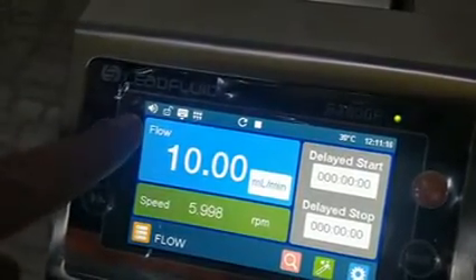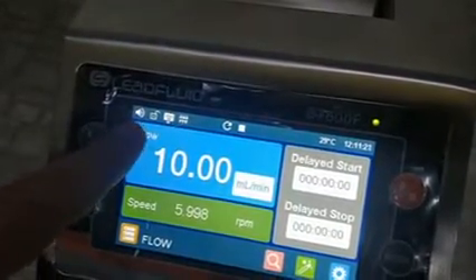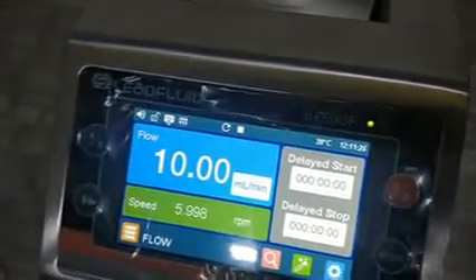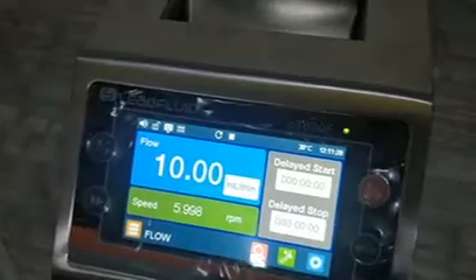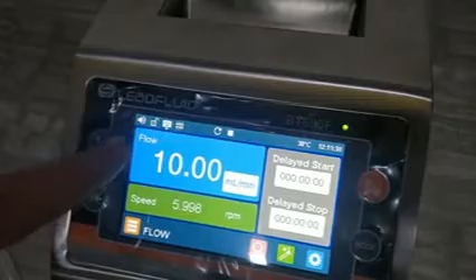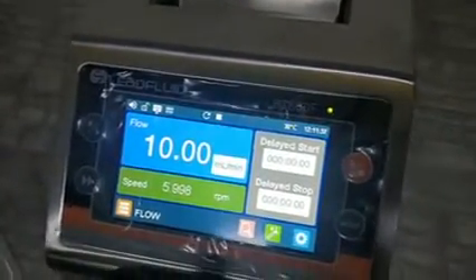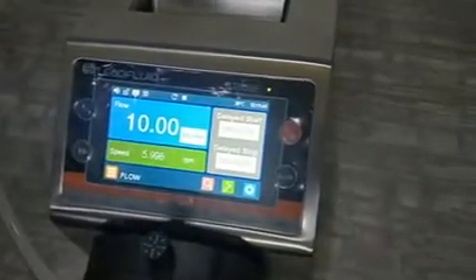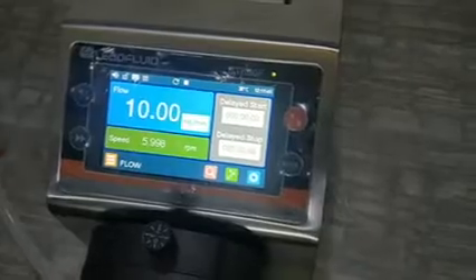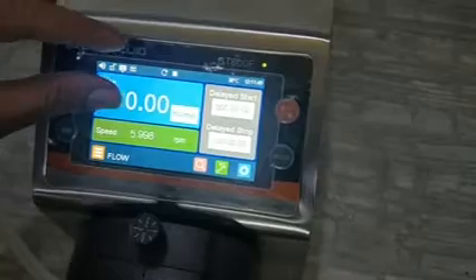The first icon is a buzzer — whenever you press a key it will make a sound. If you make it off, it will not make any sound. The next one is keypad lock — if you lock it, you cannot change the values of your programs. The third is control: internal or external. The last icon relates to external control connections.